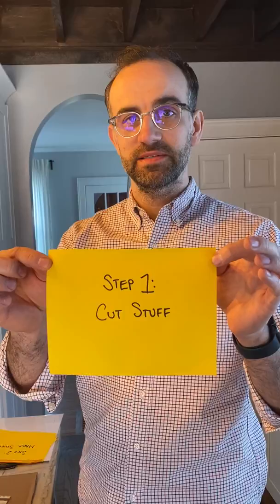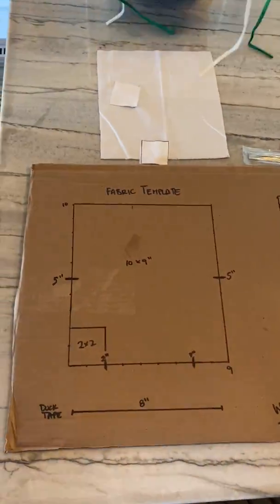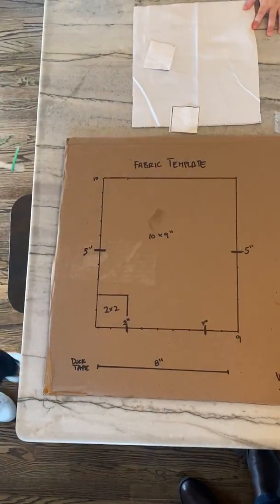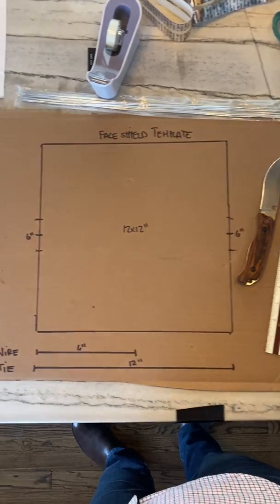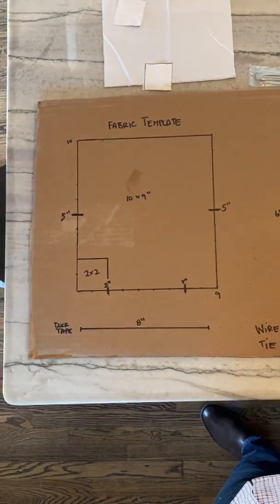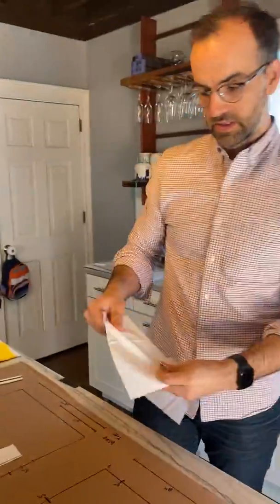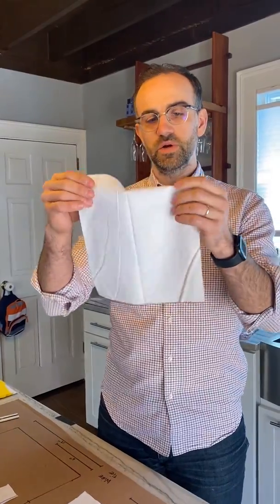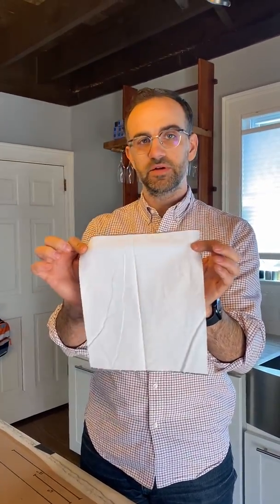Step one is cut stuff. The easiest way to make sure everything is cut the same every time is just like Everett's showing — create a template out of a piece of cardboard. With Amazon, we all probably have lots of cardboard around. You'll need a 9-inch by 10-inch piece of 100% cotton fabric; I just use premium muslin fabric which I got at a local fabric store. You can see it fits nicely in our square here.